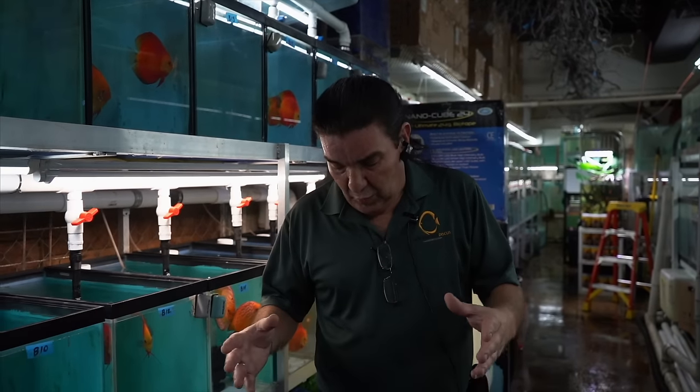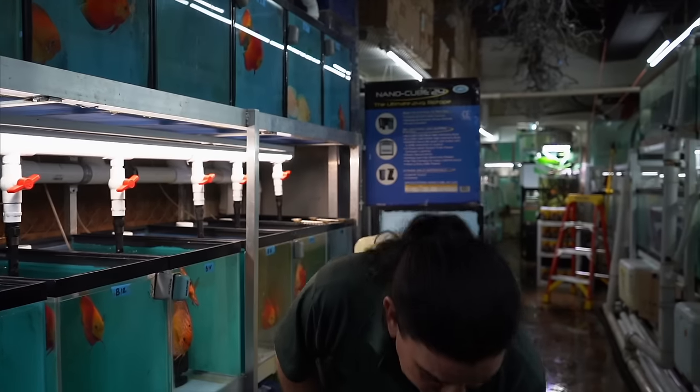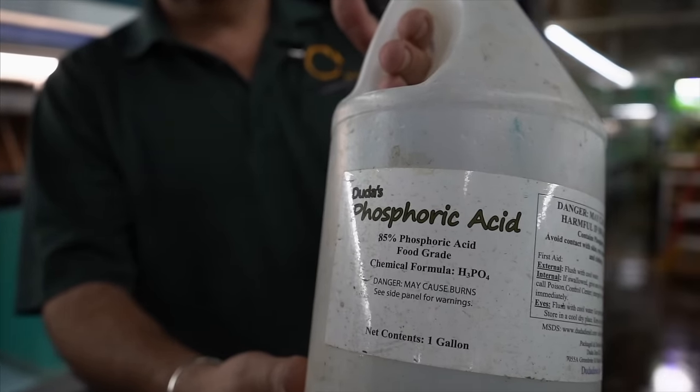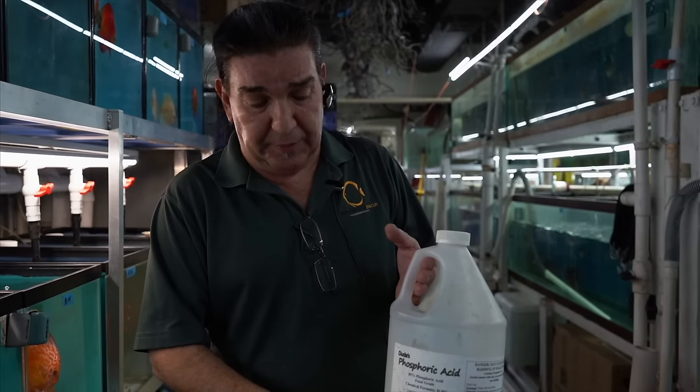What can you possibly do? It's real simple. This is a little hack that we did many, many years ago — I'm talking 20, 25 years ago. What you do is go to Home Depot and buy a gallon of muriatic acid. They sell it in the pool supply section. This is phosphoric acid — whichever one you want — but the more readily available one is the muriatic acid. You can get it at Home Depot, Lowe's, wherever you want, and you'll probably pay like $4 for a gallon of it.